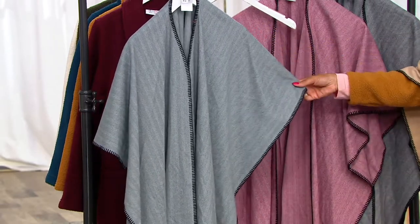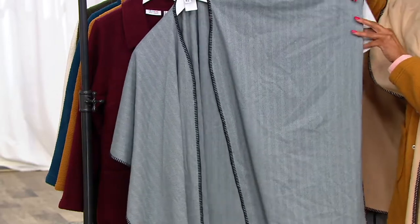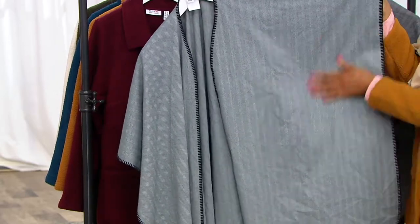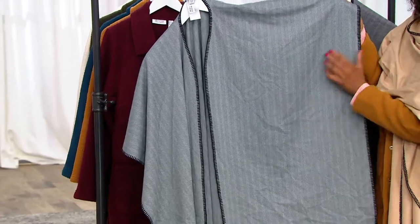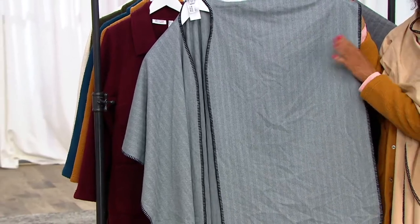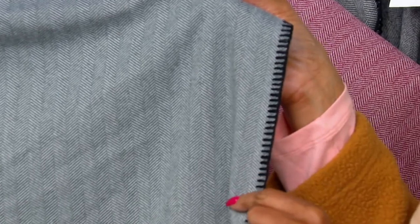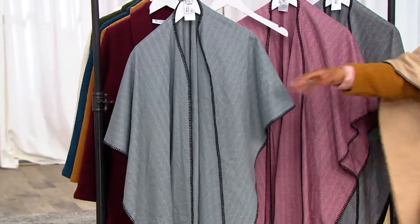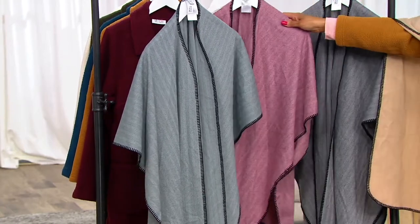So this one is dark slate — that's your gray with the black whip stitch. It's really very easy. To get your wrinkles out, you give it a quick pass with your iron or you steam it — it's that simple. And once you do, it stays nice. What you can see is that whip stitch goes all the way around the exterior and also all the way around the neckline. So that's dark slate.